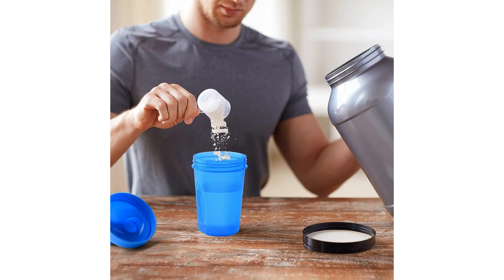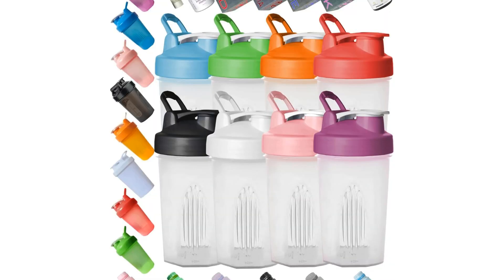In conclusion, the Shaker Bottle 8 Color Pack is a must-have for health enthusiasts, athletes, or anyone looking to stay hydrated and energized on-the-go. With its leak-proof design, BPA-free construction, dishwasher-safe feature, and classic loop for portability, this Shaker Bottle is a versatile tool that brings both practicality and style to your daily routine. Upgrade your wellness journey with the Shaker Bottle and experience the convenience and reliability it offers first-hand.